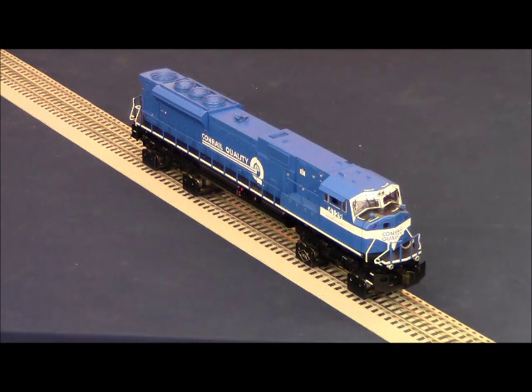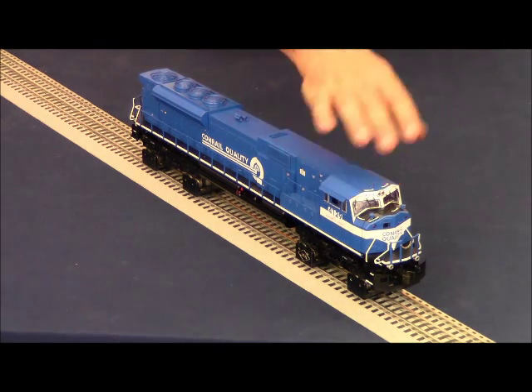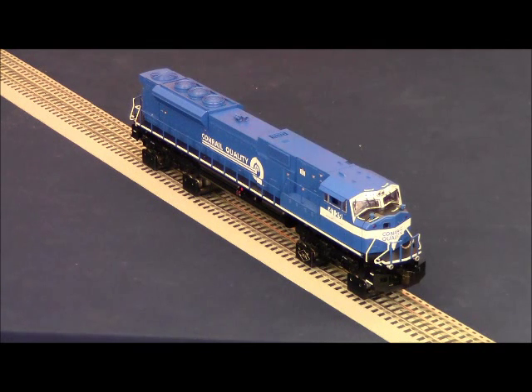After shutdown, the locomotive returns to where it was when power was first applied — only the number board lamps are illuminated, and all other lights, sounds, and smoke are off. To bring the sounds back, simply address engine 29 and use the on/off button in the lower left-hand corner of the touchpad. If you press and hold that icon, you'll get a crew dialogue before the locomotive goes through a startup sequence. These SD80MACs are available at your dealer now, and we hope you enjoy them.